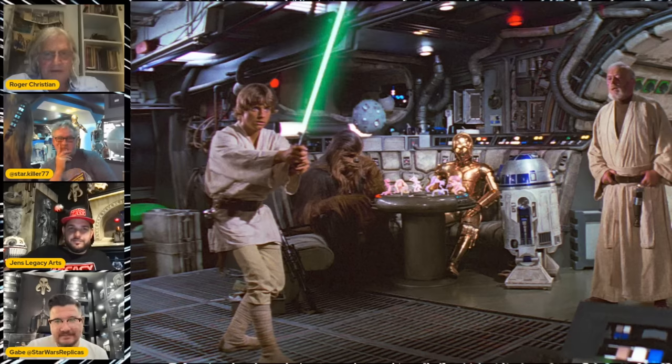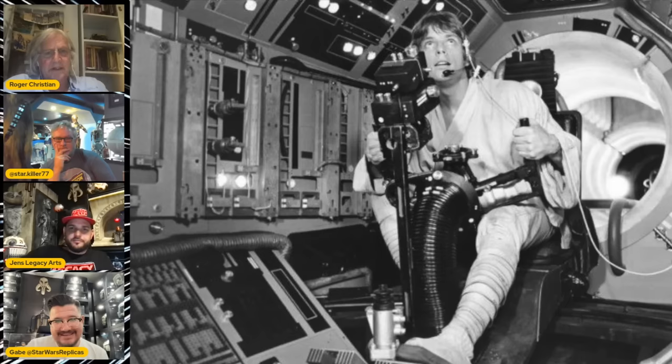The padding was John Barry's idea — he put that around as a reference from 2001. I thought, let's put that in, but we're junking it up. It became a symbol for Star Wars throughout, on the exterior and interiors.